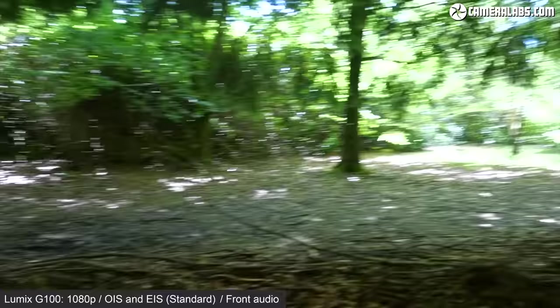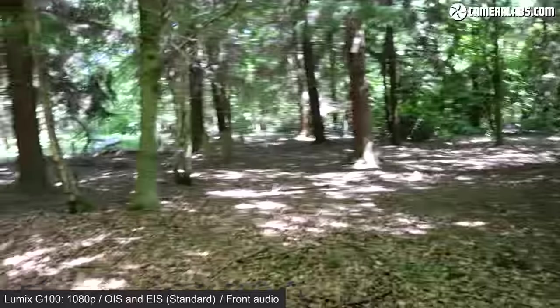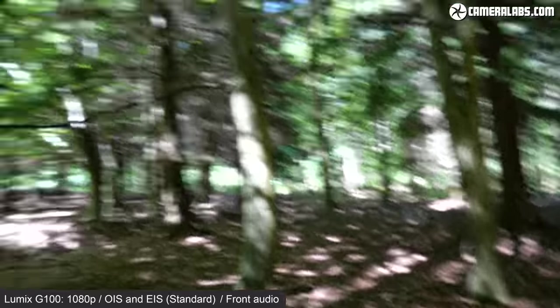It looks neat in terms of the on-screen graphics, but let me know if you think it's working well. To compare, I've switched the microphone to Front mode. If I move from one side to the other, you may hear audio levels go up and down depending on how close to the centre axis I am. And obviously as I turn the camera away from me, you won't hear me clearly — but there is a trick, because there's a mode which concentrates audio direction to the rear.